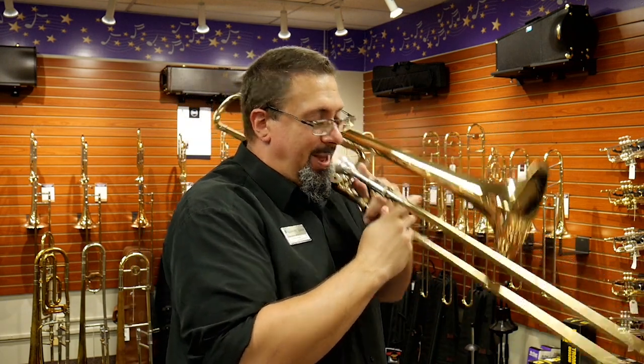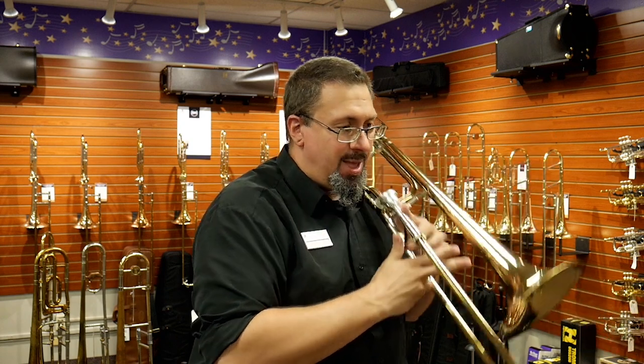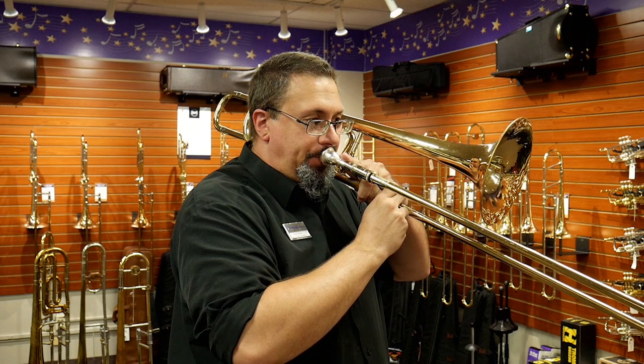Now there are a couple of caveats to that. First off, we actually have to be able to play in the register we're trying to do the trill in. So if we're trying to do a trill on the eighth partial B-flat but we don't have a lot of security and confidence with it, we're going to have a really difficult time getting things to lock in. The second thing — and this is something my graduate school professor taught me — is that to get the trill started, we really have to have the first note locked in solidly. That serves as the set point, the foundation. If I don't have the first note set and ready, everything is airy, out of focus, and uneven. But getting that first note to really lock in helps set the foundation for everything else.